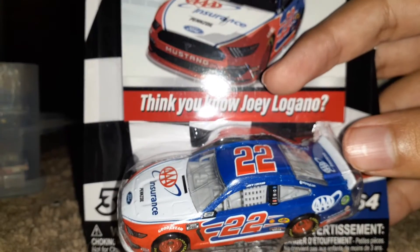What is up guys, welcome back to another diecast review. Today we're going to be doing a diecast review on one of my all-time favorite drivers. Last time I did a diecast review on him was back sometime in June, and it is the god Joey Logano Triple A Ford Mustang.